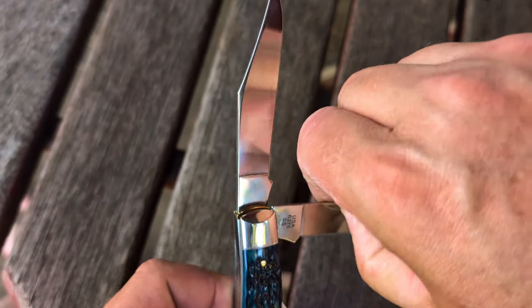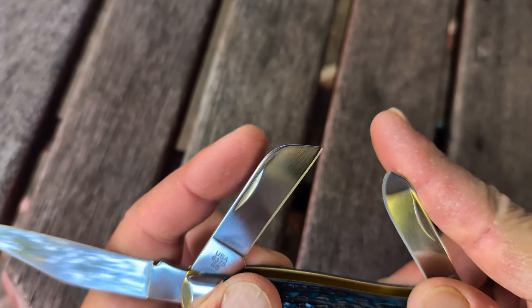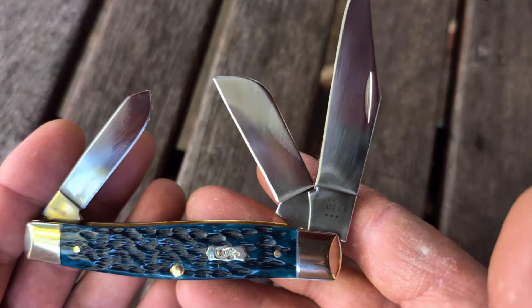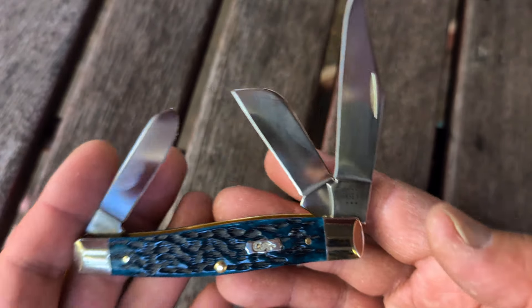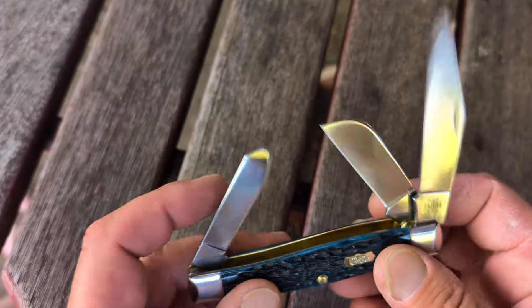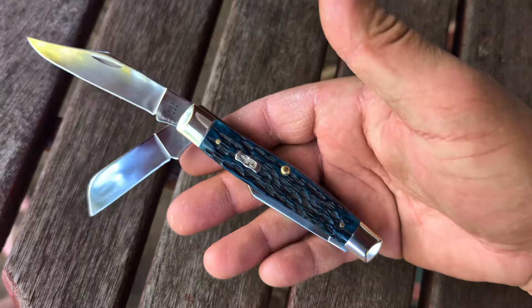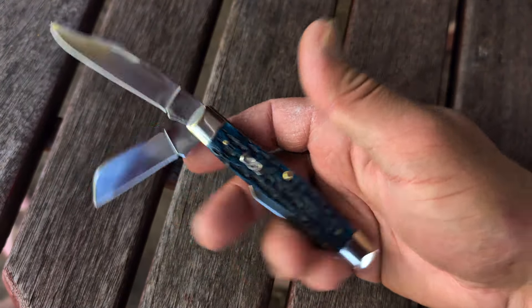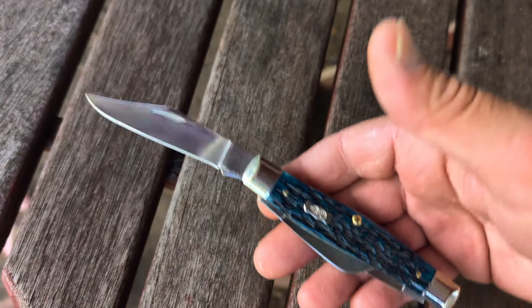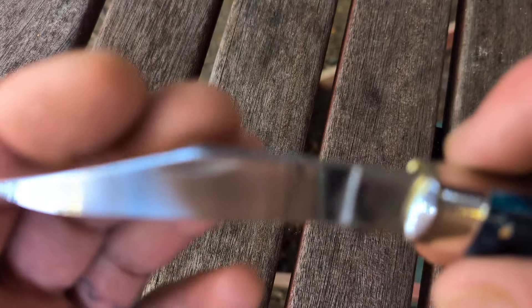So let's pull the blades out here and give you a full view. I am outside — it is a racetrack. We do have the cops — or the fire truck. What a killer knife. And if you don't want to use that spay blade, you've got a pretty bitchin' jackknife right there — with a sheep's foot. Love the clip points on these.